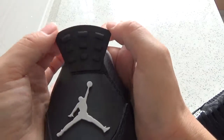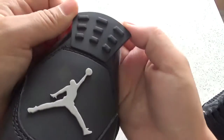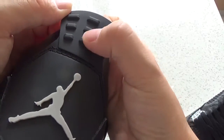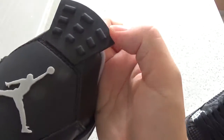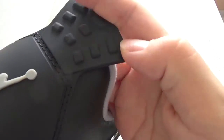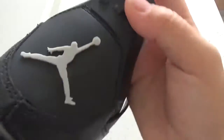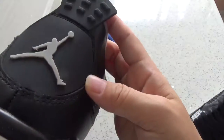And you can check this tag. It's so beautiful. And you can check 1, 2, 3, 4, 5... 9. You can check 9 boxes.